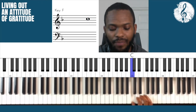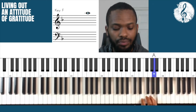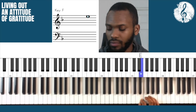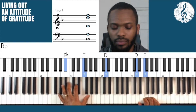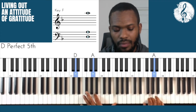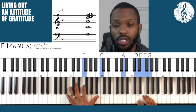The melody is as such — it starts on the 1. I'm in the key of F. And I'm going to put it together like this. A little slower so you can see where it connects.